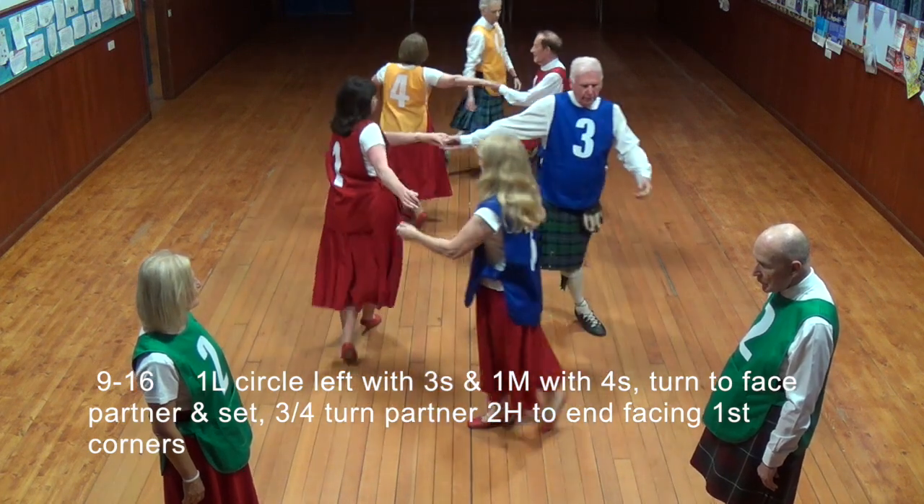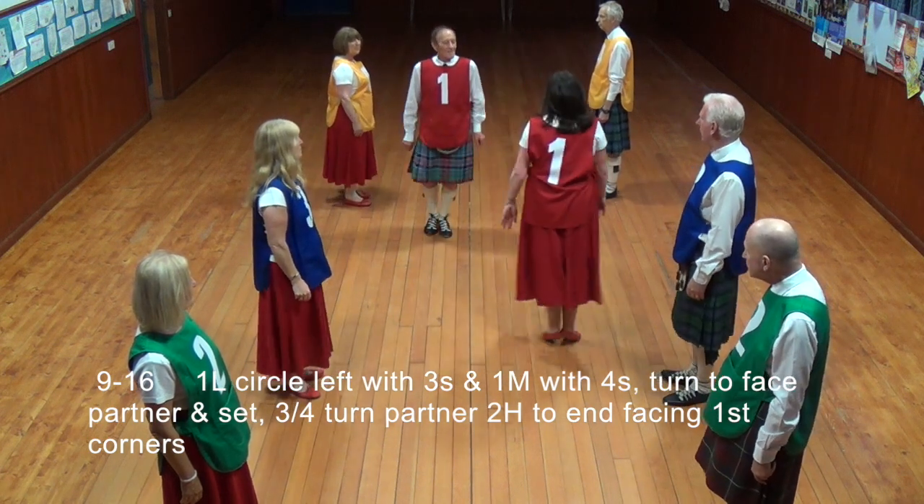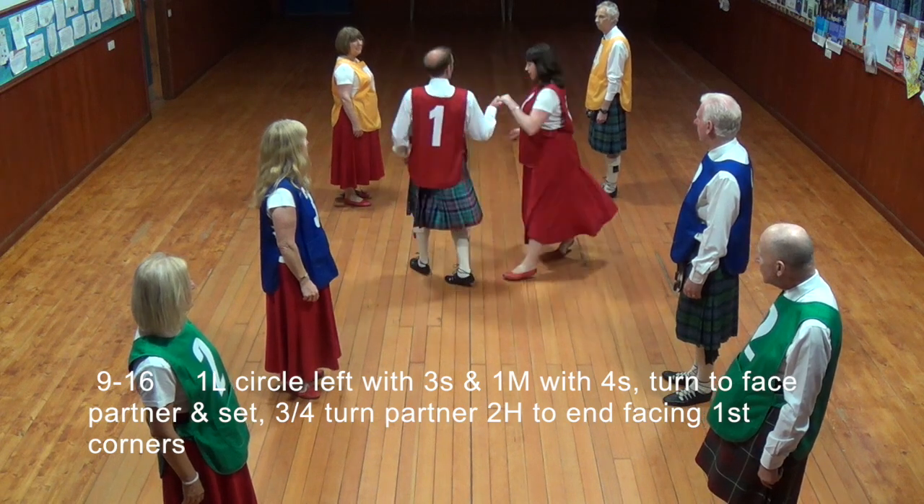First lady circle left with the threes and first man with the fours, turn to face partner on set. Three-quarter turn two hands to end facing first corners.